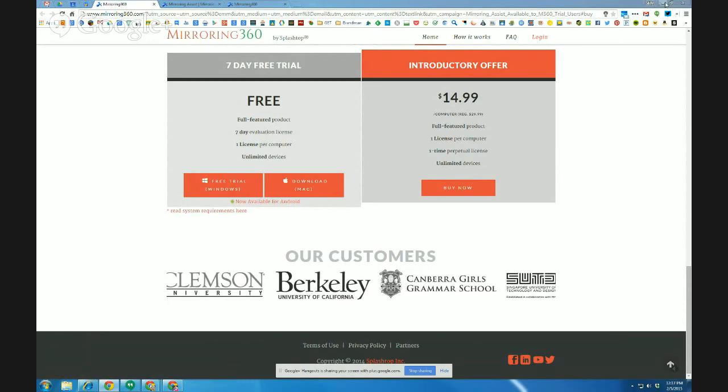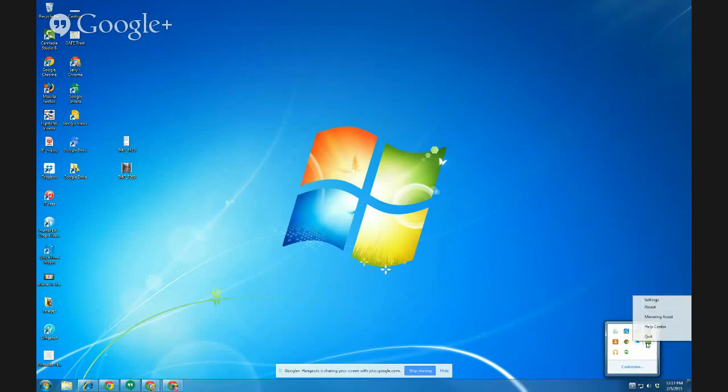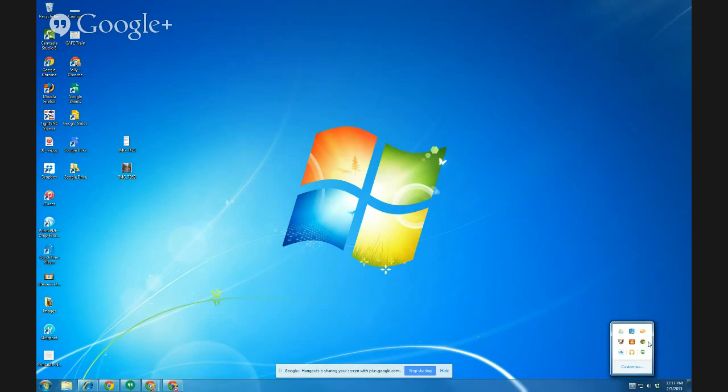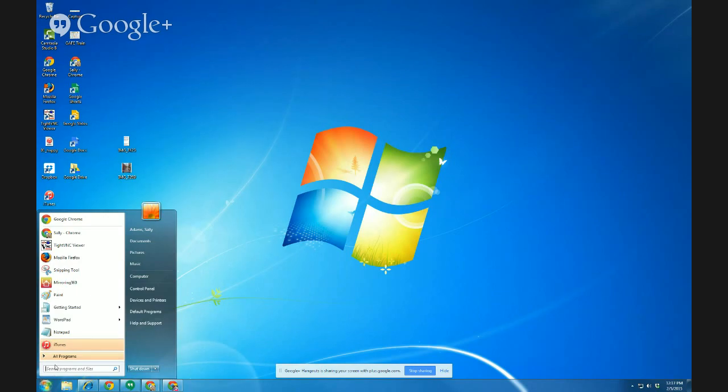I should have logged out first, sorry about that. Let me log it out so I can start totally from scratch for you. This little icon down here in my tray — let me quit so we can start it from scratch. It will help you to sign into the program.